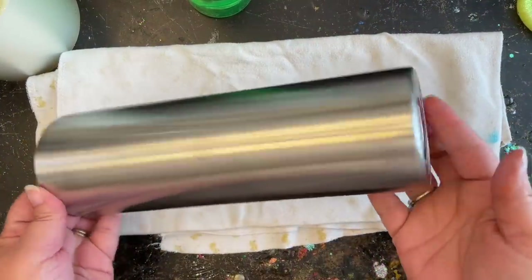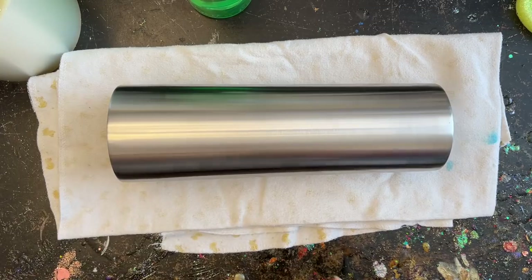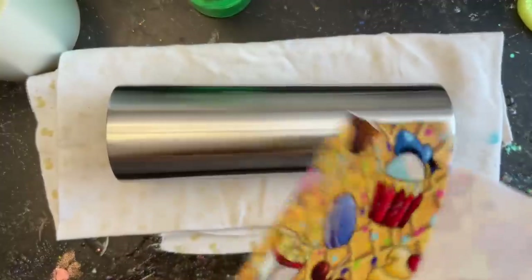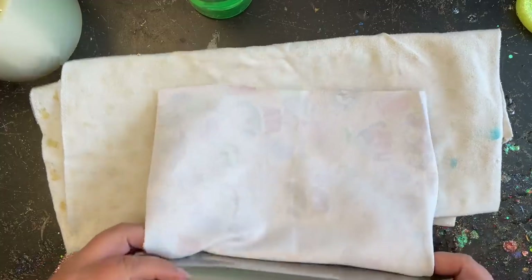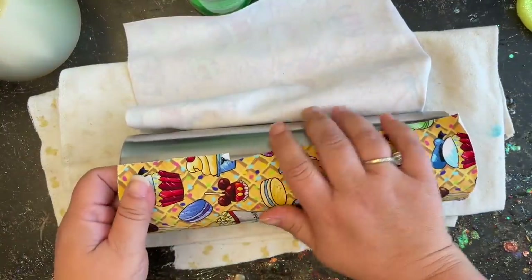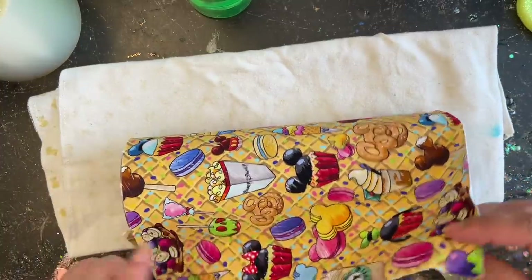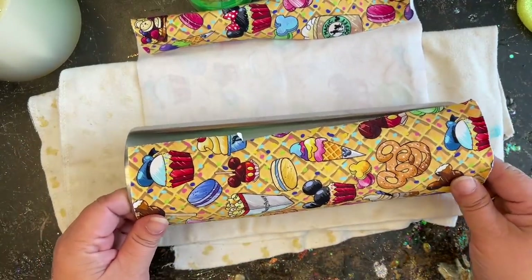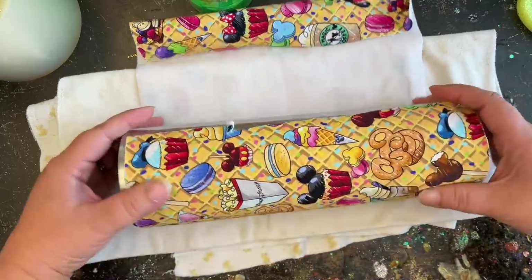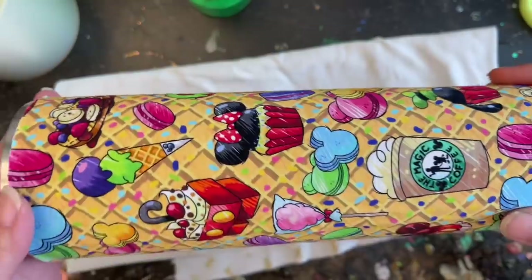The tumbler I'm using today is a 30-ounce skinny, purchased through the Stainless Depot company. I've already prepped and wiped it down really well — you want it nice and dry before adding fabric. The fabric I'm using today was purchased through Custom Tumbler Cut; she has a beautiful array of fabrics already cut to size for any tumbler. They're made out of a stretchy cotton fabric, which is great for wrapping curved tumblers. This one is called Waffle Snacks and it went really well with the drips on top.